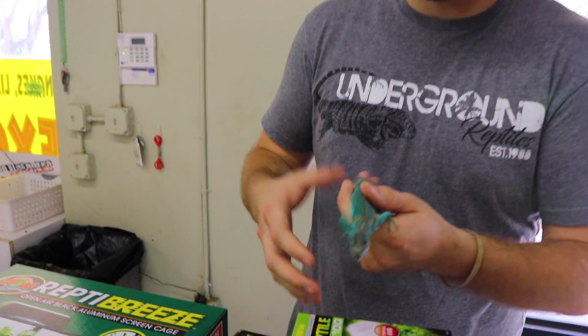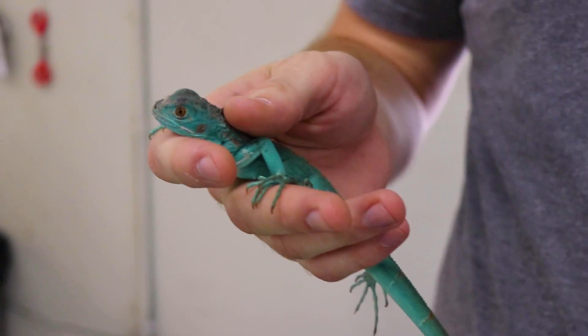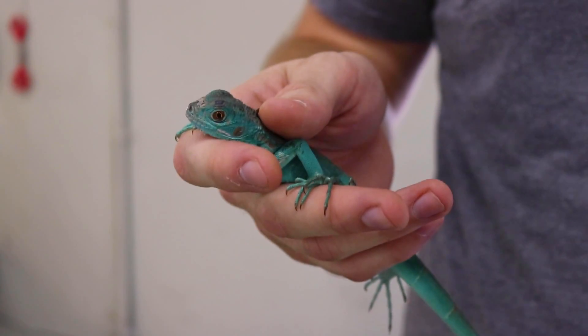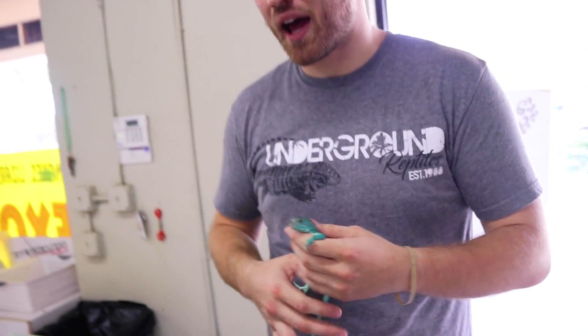You're gonna want to give them a little more height because these guys love to climb. Out in the wild, as you can see from those nice little claws, they take those big toes and they're able to wrap around tree branches and really get in deep — they're awesome climbers.